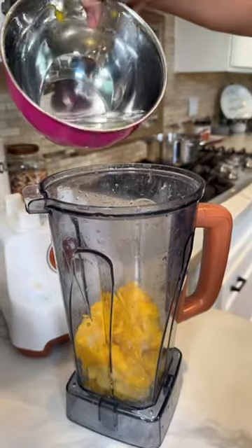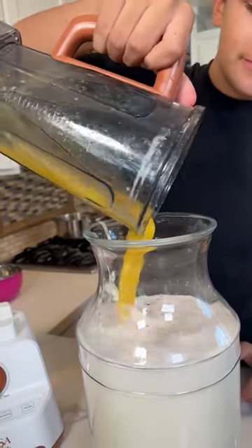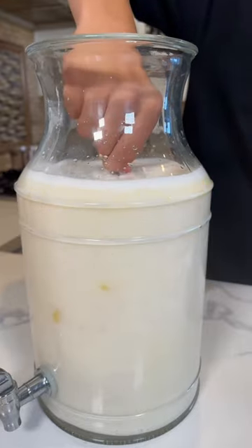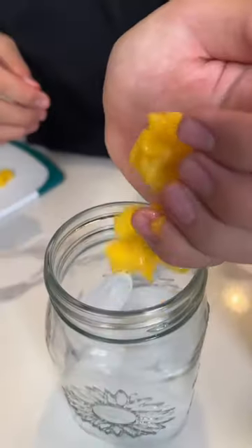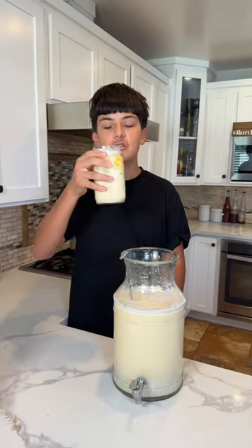We're gonna add frozen mango. Now add some water. This looks good already. Now we mix. Mix again. And it's already changing color. Add some mango to your cup and add more to the pitcher. Now we pour it and enjoy.